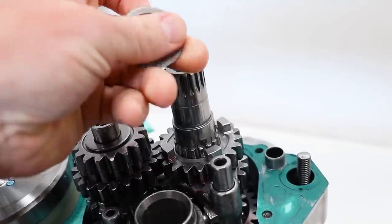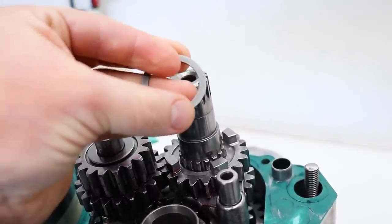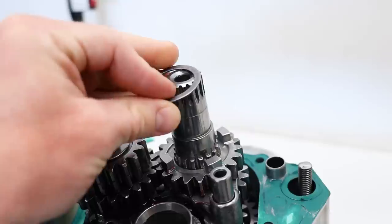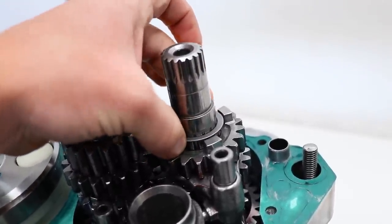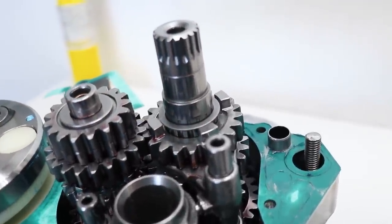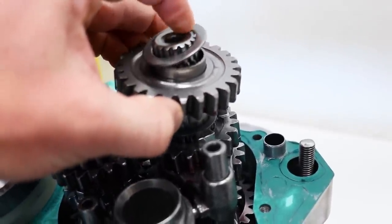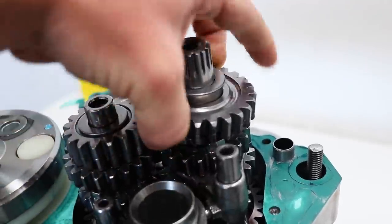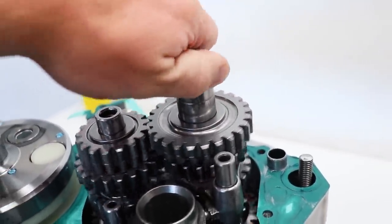Most washers are gonna have a rounded and a flat face. The rounded face always goes up. Looks like that's the correct washer. I'm gonna slide on the gear, spacer, and the washer. Looks like it all fits on there good.